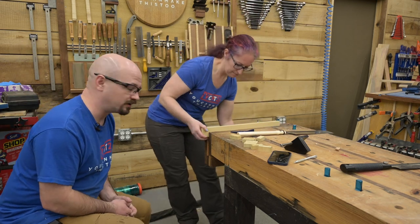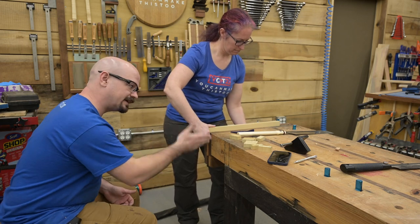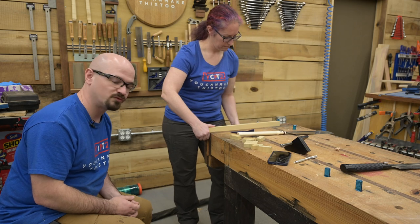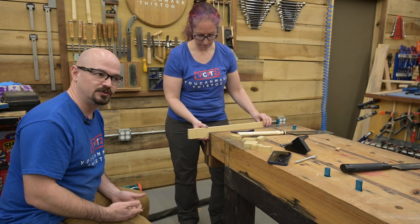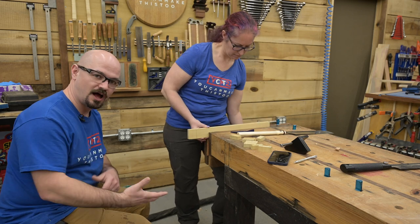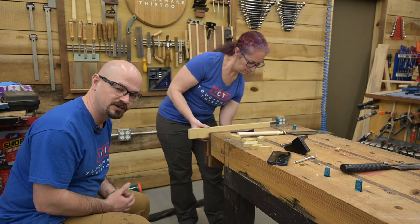Body position is very important — getting a good cut is all about body position. If you're not comfortable you're going to really struggle. The more you do it the better you get and you can saw straight in less comfortable positions, but especially if you're learning, the more comfortable you are the better your chance for success.